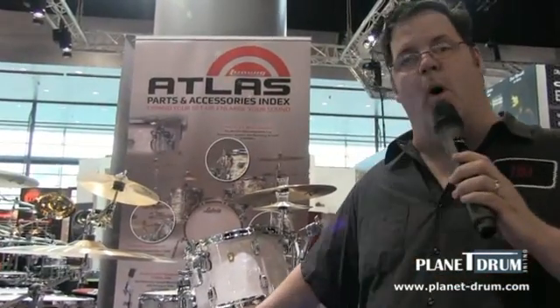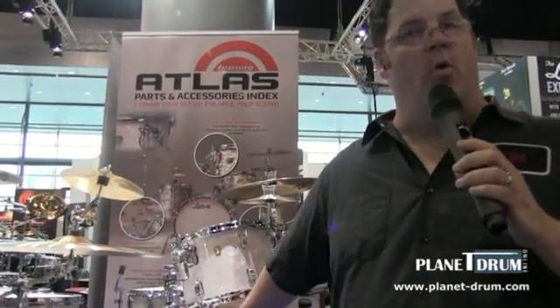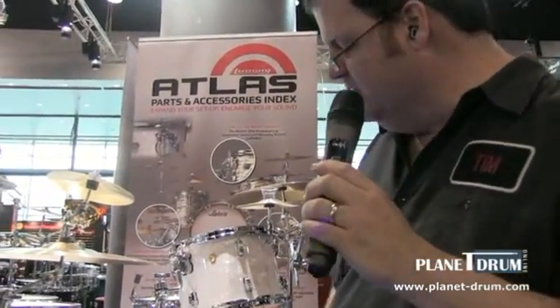This is the jumbo white pearl that we're showing here. It's available in four other covered finishes, and it's also available in a natural mahogany satin finish.